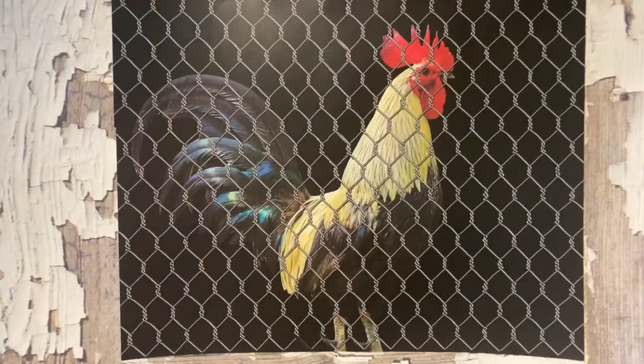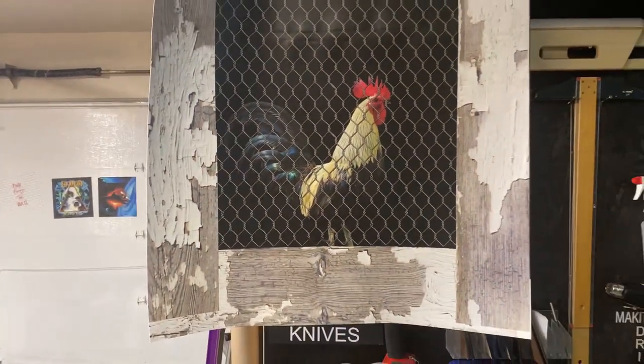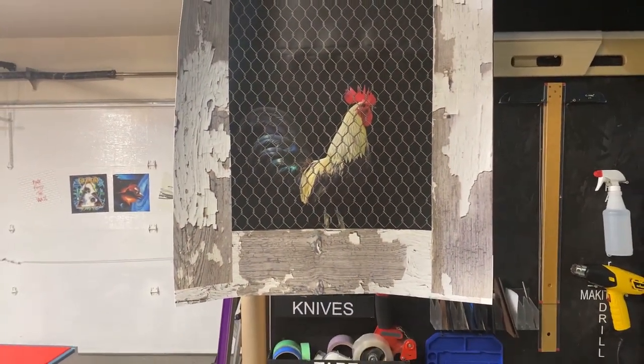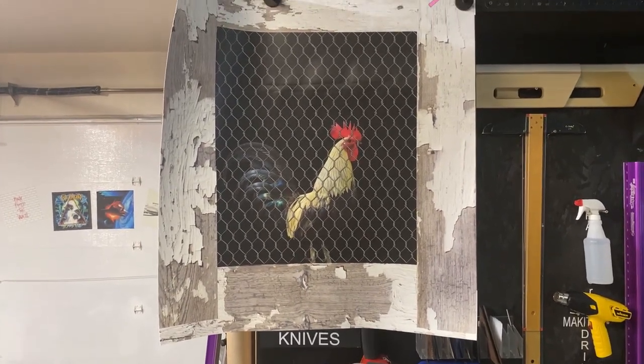This is what I call the Chicken Coop Whitehead Rooster. If you go to the armwraps.com website, go under appliance wraps, dishwasher wraps, you'll see this guy.